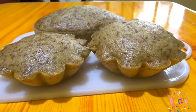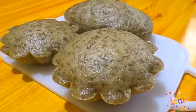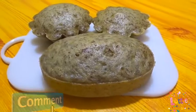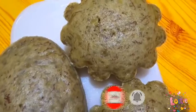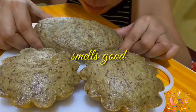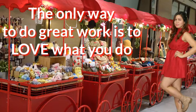Mga people, nagustuhan nyo ba ang aking recipe today? Kung nagustuhan nyo, please click the like. At kung gusto nyo mag-comment, mag-comment lang kayo dyan. At syempre, kung bago ka pa sa aking channel, please mag-subscribe pa. At huwag mong kalimutan na i-click din ang maliit na kampana para every time na mag-upload ako ng bagong video, manonotify ka. Hanggang sa muli, thanks for watching. Bye!